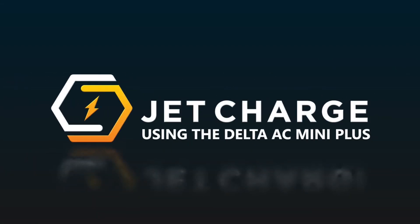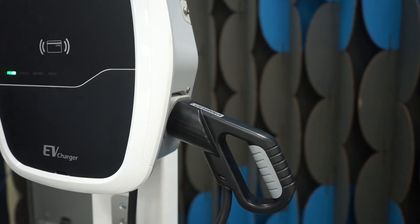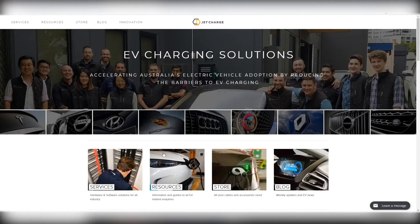Welcome to the JetCharge guide to the Delta AC Mini Plus home charging station. In this video we'll be covering the basics of using the Mini Plus and solutions to some of the most common user problems. For our full suite of EV charging info you can visit jetcharge.com.au/resources.